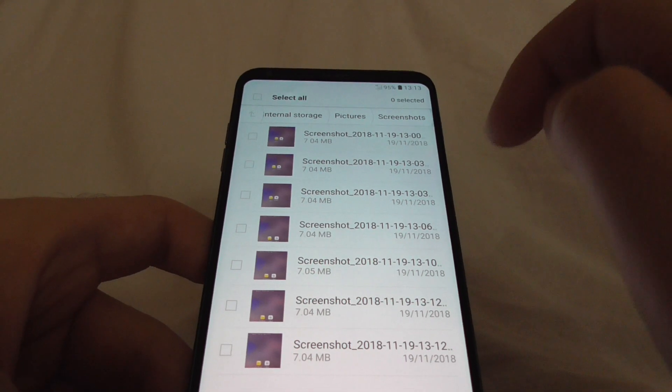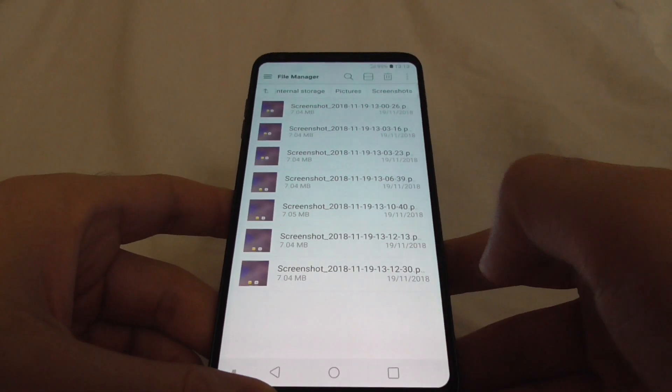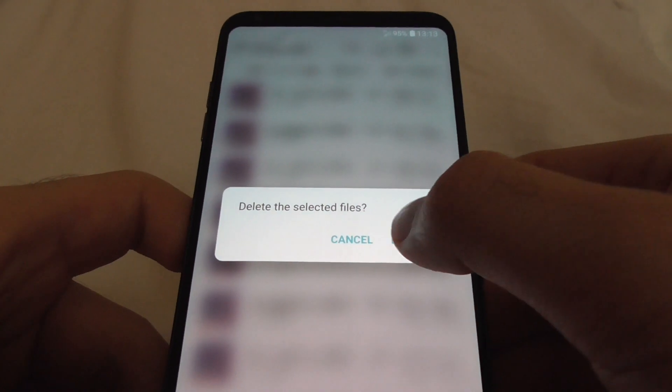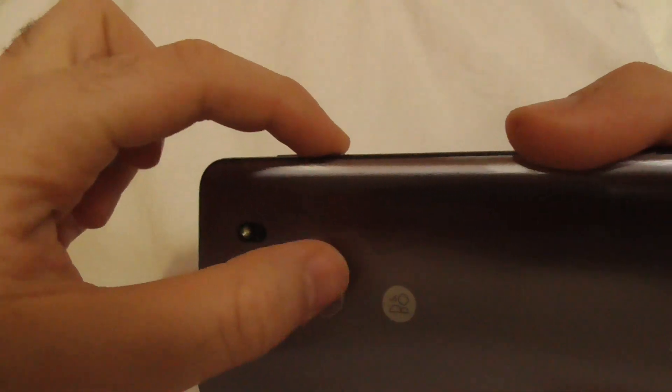Let's delete them — select all and delete, delete selected. That's it, thanks for watching and bye bye.